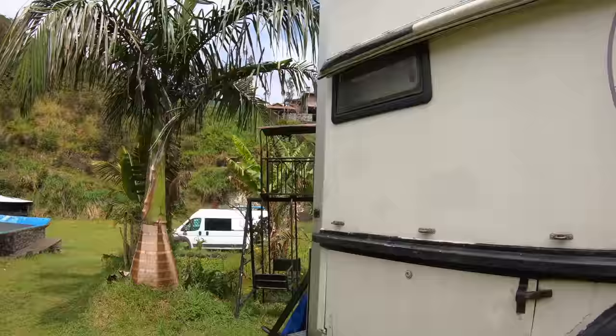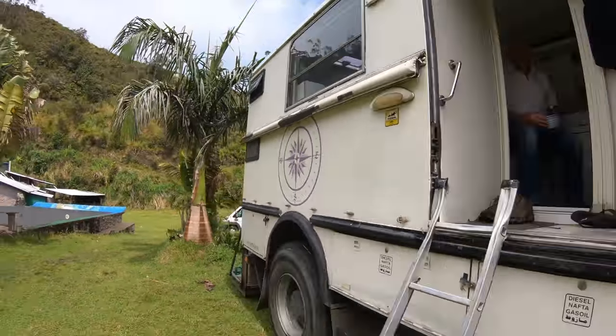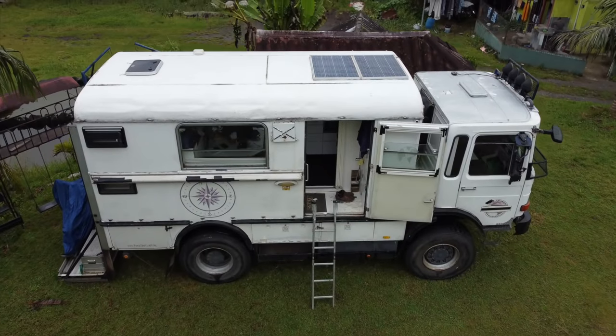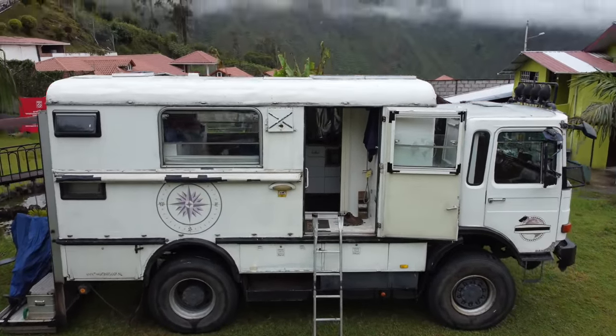I know you guys are used to checking out our van, but we've got a little treat for you today. I'm going to show you Rob's rig right over there, and he can explain some of the crazy stuff that goes on with this four-wheel drive MAN truck.